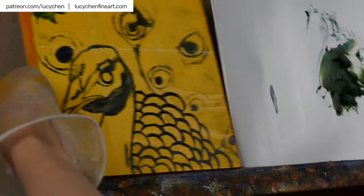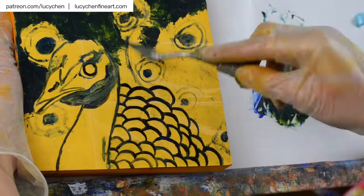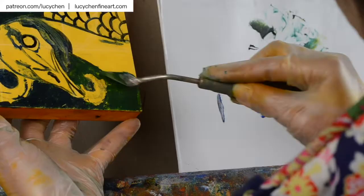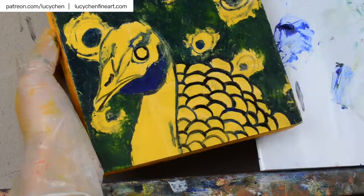I start off by transferring my composition drawing from paper to this cradle wood panel, then I go over the drawing with diluted paint — I think it's paint spray I'm using for the sketch. After the sketch, I start mixing my oil paint with the cold wax medium using a one-to-one ratio, and then I start painting with the palette knife. The palette knife I'm using is a small triangular-shaped palette knife, which you can easily find at your local art supply store.